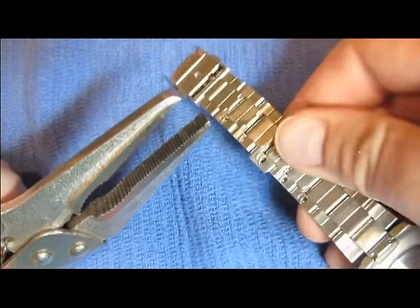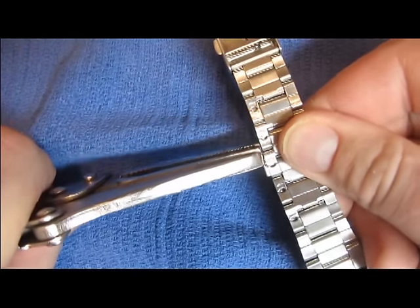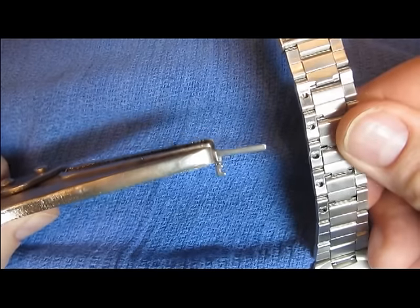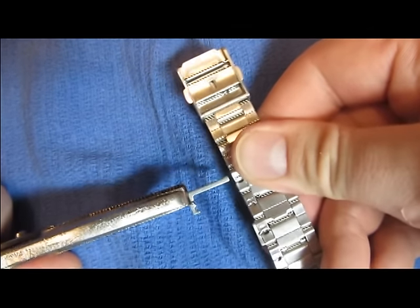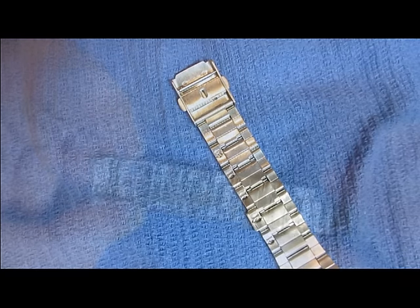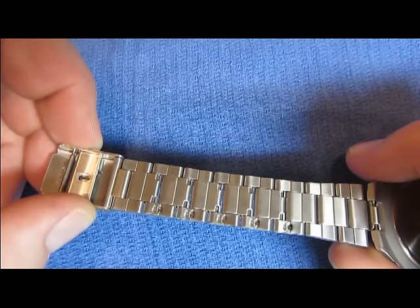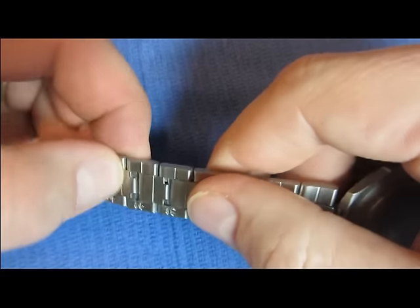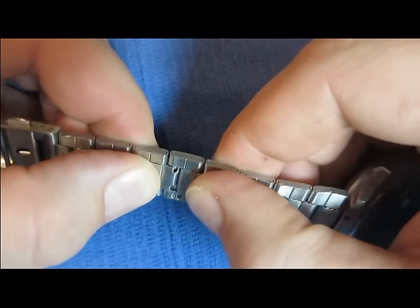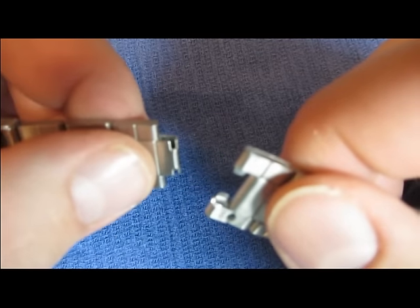Now take your pliers and simply remove the key from the link. It should pull right out, just like that. Repeat this on other links until you have removed the amount you think is necessary. Once the key has been removed, in that spot on that link, you simply bend and remove like this.